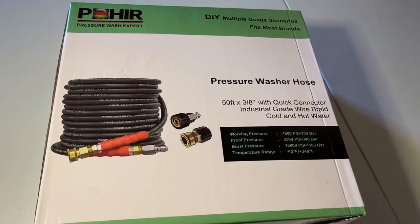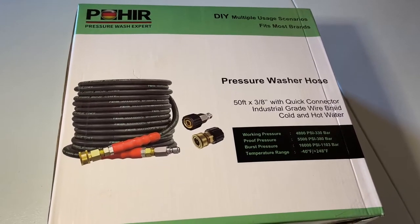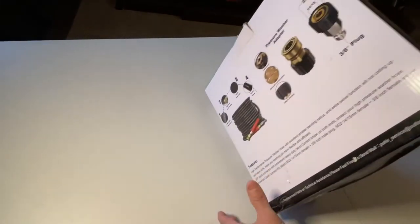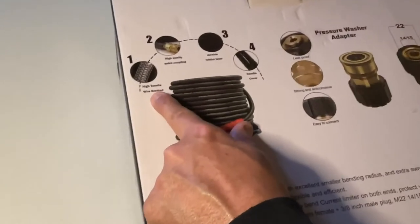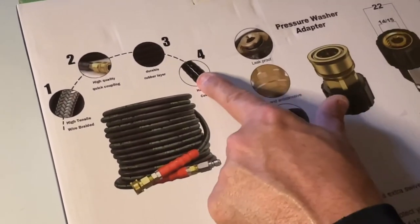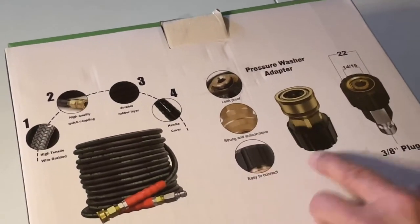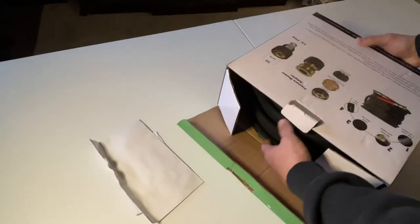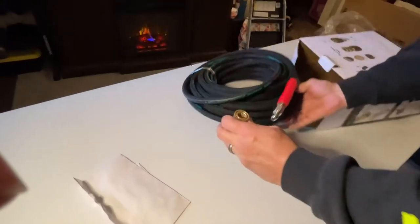The burst pressure can go up to 16,000 PSI, and the temperature range goes from negative 40 to plus 248 degrees. Flipping over the box and opening it up — the Power people say: high tensile wire braided, high quality quick coupling, durable rubber layer, handle cover, leak proof, strong and anti-corrosive, easy to connect, with two adapters.